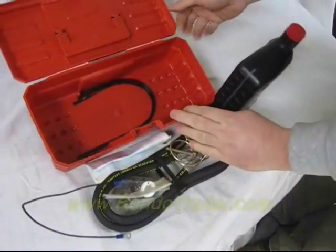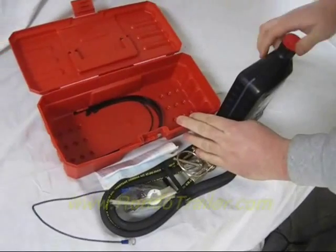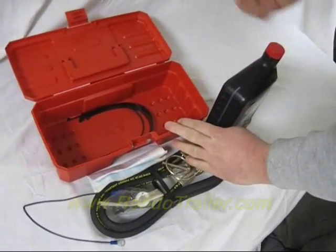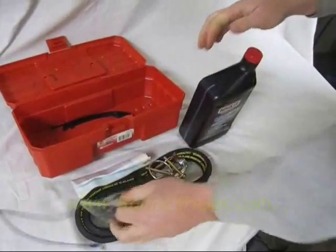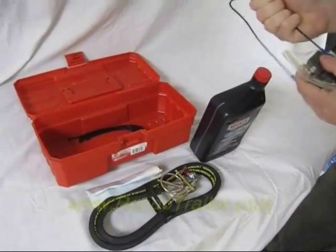You get a bunch of zip ties if you have to reroute a hose, hold something up, put a headlight back on if you smash it off on something, or whatever. But there you go — that's the contents of the Hineker repair kit.